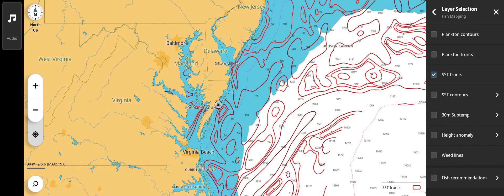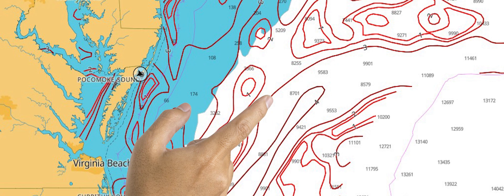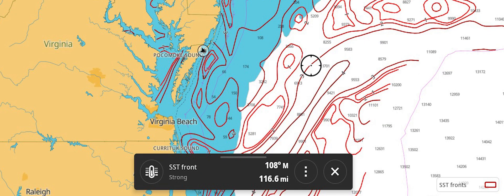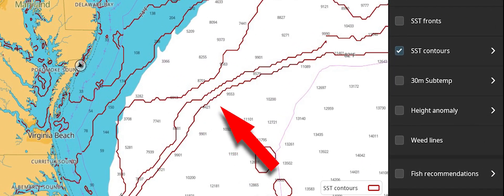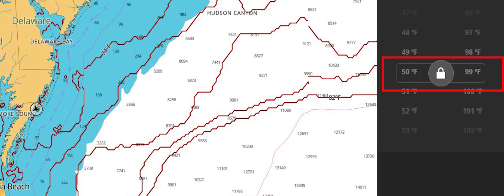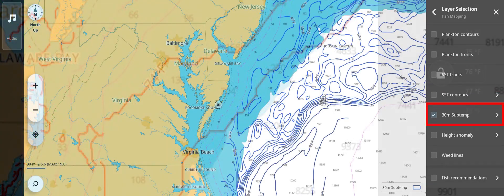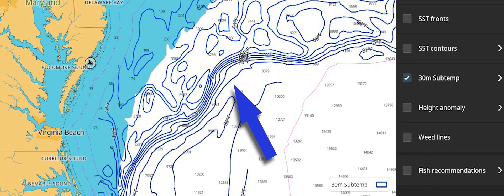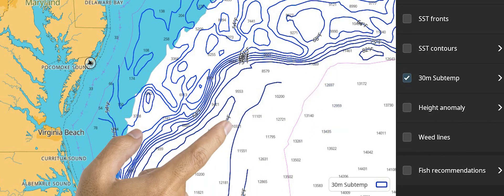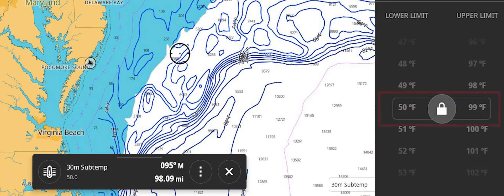SST Fronts indicates where the most productive surface temperature breaks are occurring. These red contour lines are numbered one through four, with the number four indicating the strongest changing areas that are more likely to have increased bait fish activity. SST Contours provide red contour lines that show the temperature of surface water in two degree increments. The right arrow provides access to change the temperature range where contour lines are shown, allowing lines to appear only where the water is the desired temperature for the species desired.